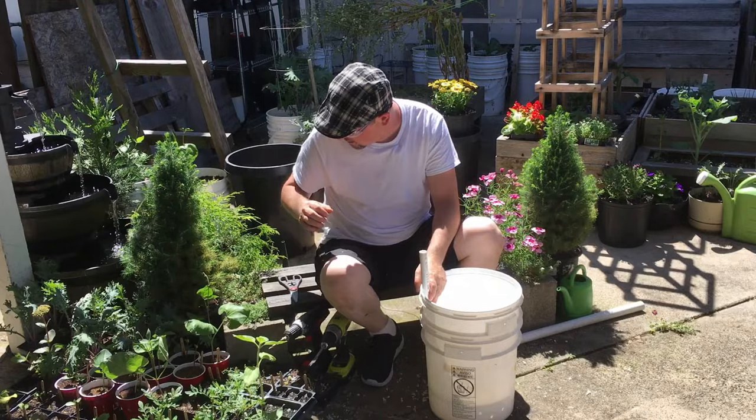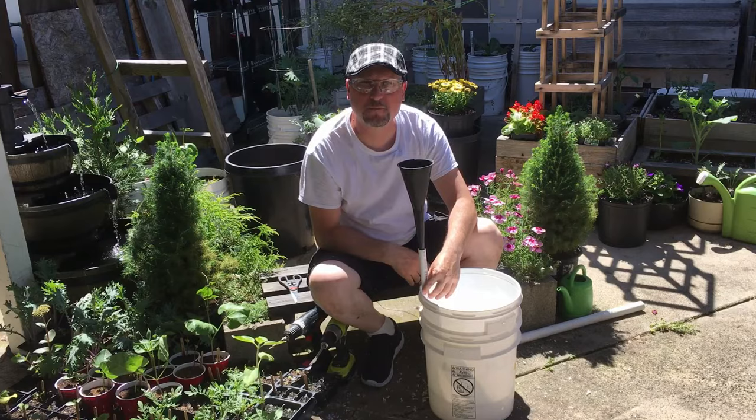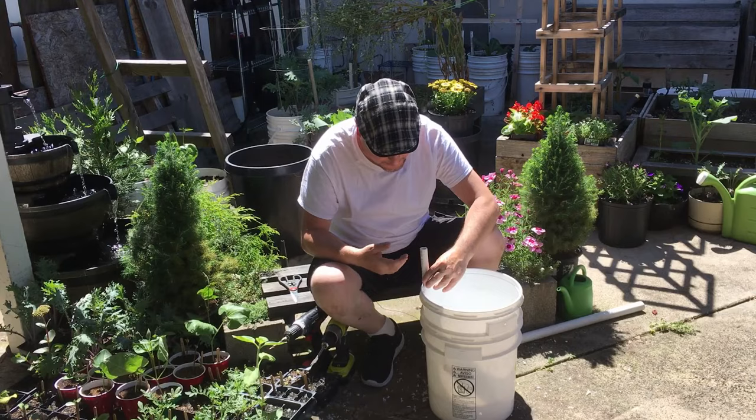All I do to feed water into this bucket is use a nice tall funnel — I purchased one at the dollar store — set it right into the PVC pipe and feed the water straight through. The half-inch PVC does flop around a little.